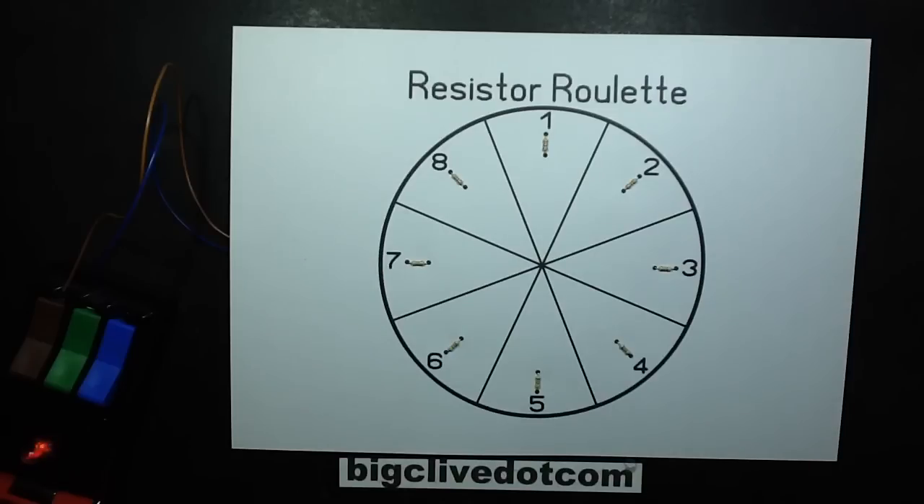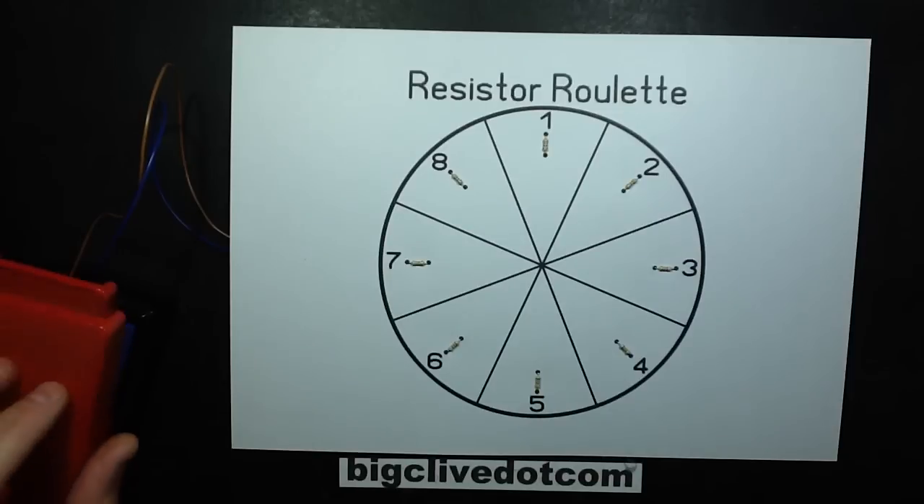10, 9, 8, 7, 6, 5, 4, 3, 2, 1, 0. Let the game commence.